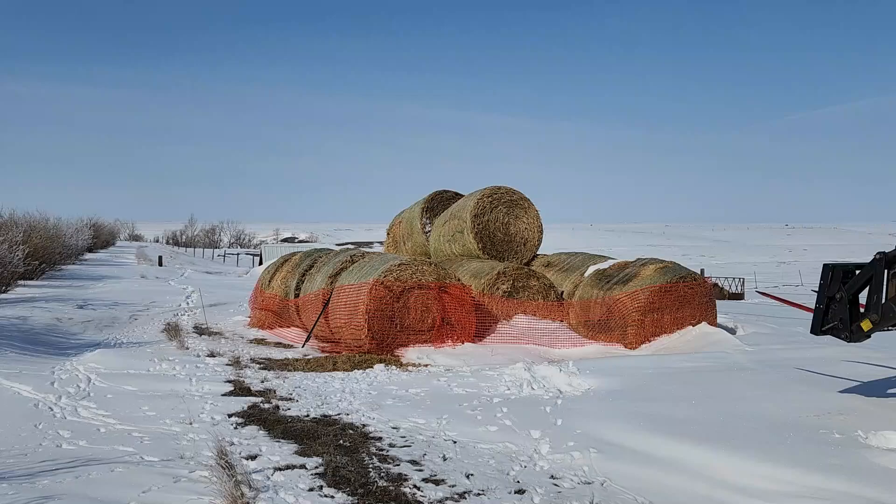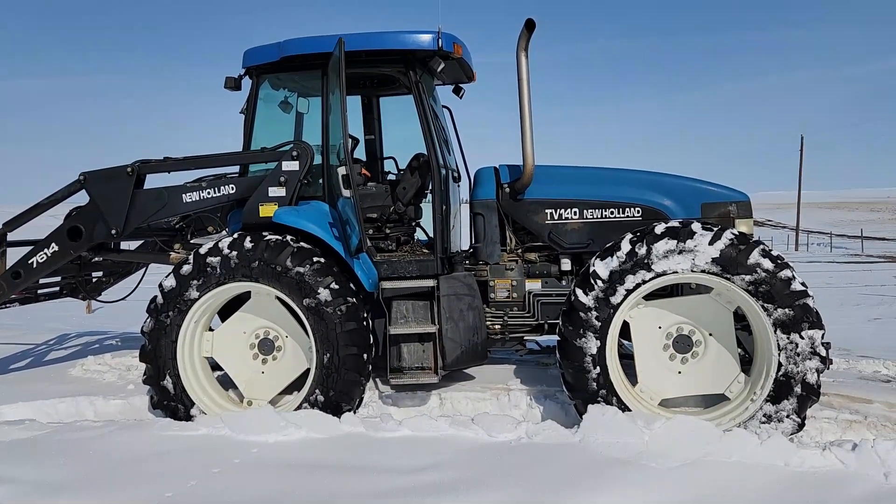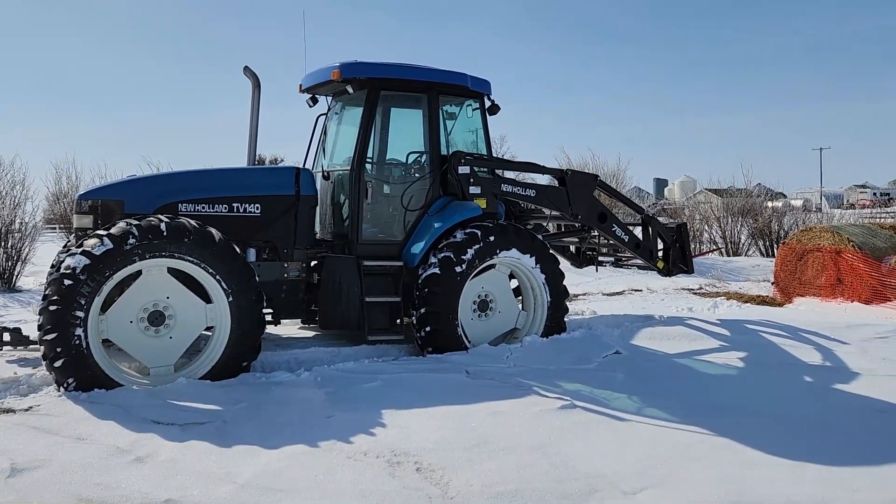It's Saturday morning and I need to get the steers a bale. Except I might have got the tractor stuck. It turns out about that much snow is too much snow for the New Holland to go through.